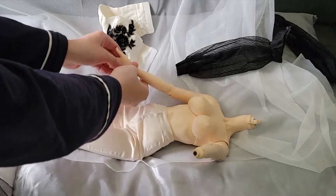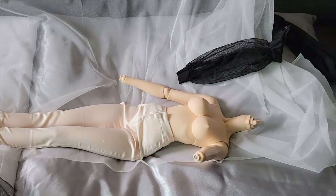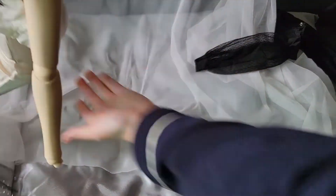Now is the turn of the clothes — I'll just let you watch it. But like I said, the flower is on top of it. It's very, very beautiful.